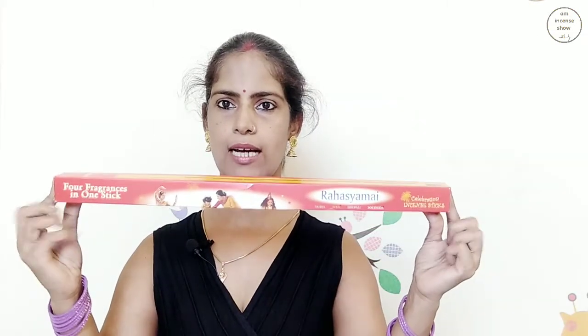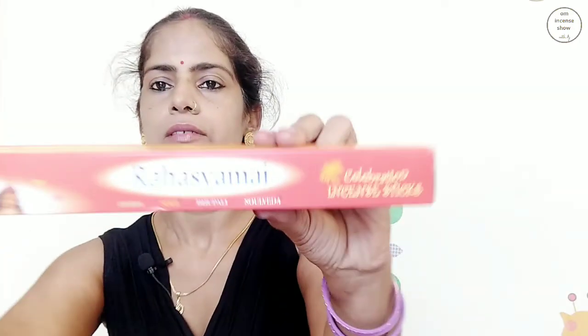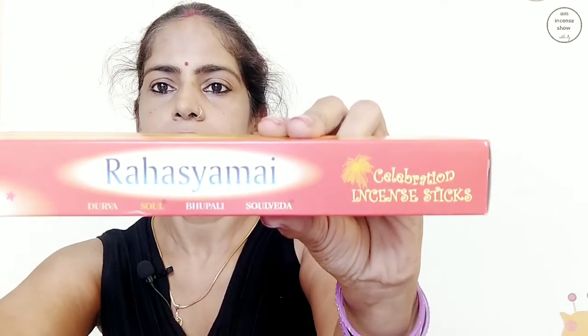This is a long Agarbatti like the Pushkarini one. On one side we have 'Rahasimai' written in English and it says celebration incense sticks — Durva, Sol, Bhupali, Solveda. Those are the four things written here. We also have pictures of a dancer, a mother and a daughter, and a child celebrating her birthday. And it says four fragrances in one stick.